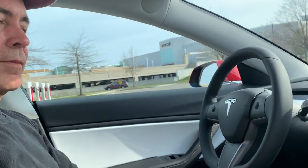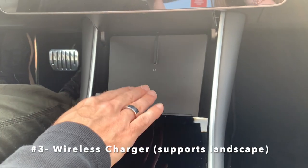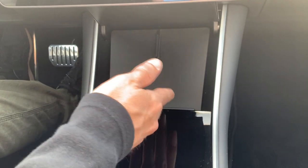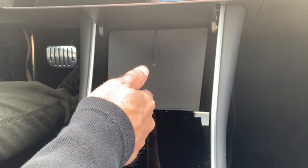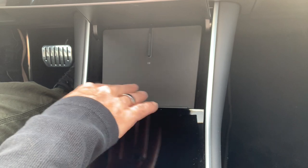Three through six are all in the car, and specifically they're all in the console. Starting with number three, which is a wireless charging pad. You're absolutely going to need one of these rather than the dumb pad that it comes with, which does nothing — it doesn't even have wires that sneak into the bottom. But you could put them in, which would give you plug-in charging, but definitely want to go with wireless charging.